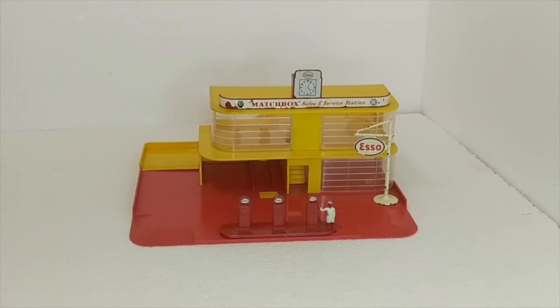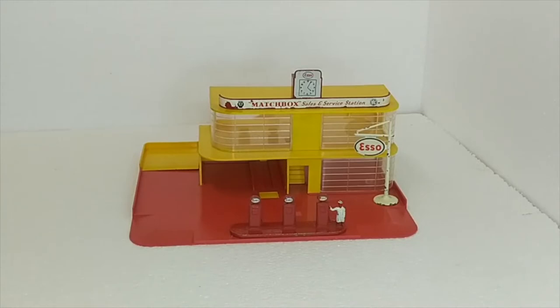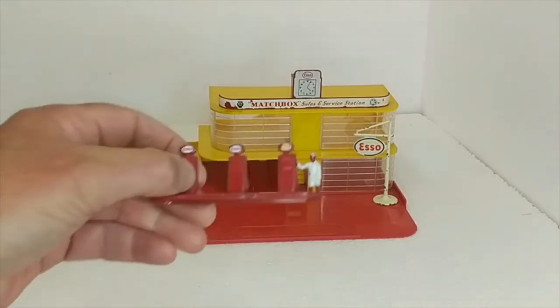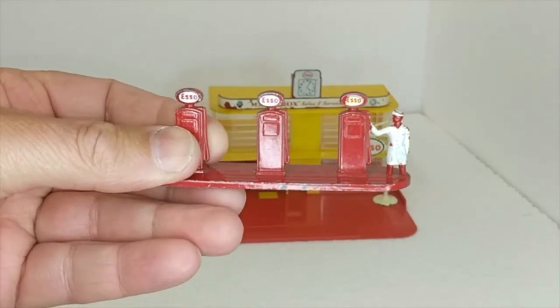That's pretty much how this one stayed through until they changed the design completely again. We have the little man with these bowsers waiting patiently for somebody to turn up, but with the price of fuel these days I don't think that's going to happen. These guys are in original condition. The SO pillar — this is a second set, I have two of these — one for each, and I'll give you a close look at all these things. The bowser is in a little better condition than the other one, but there's the little chap with a smile on his face.